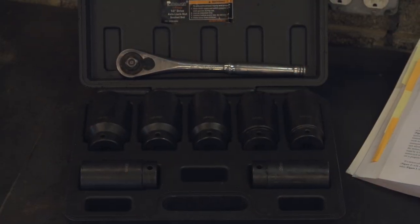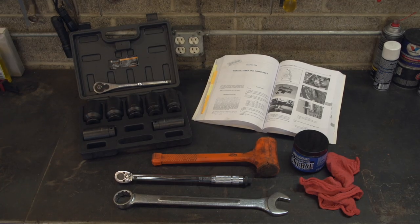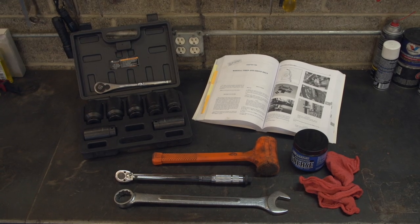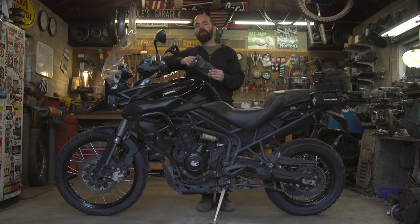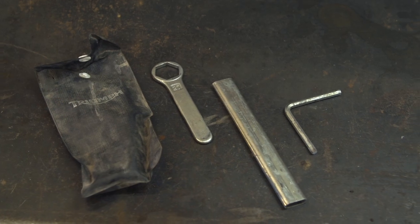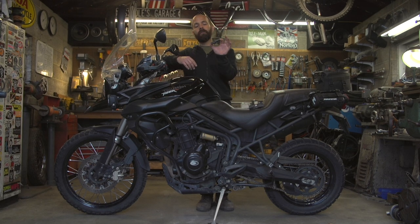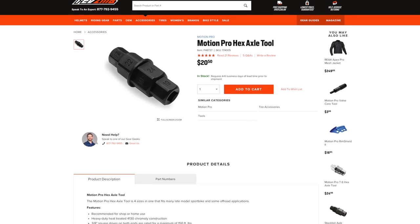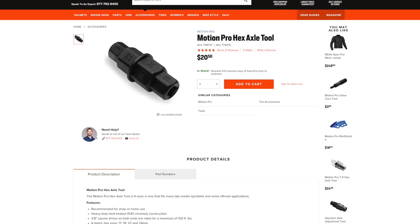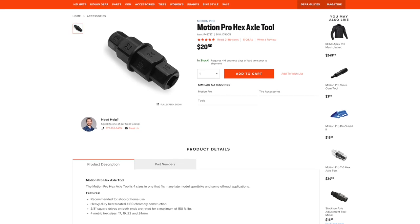Most commonly it's just going to be large diameter sockets, wrenches, some axle grease, and a few rags. What's cool about adventure bikes is a lot of them include tools. My Tiger includes a tool kit that has a large diameter axle wrench for the rear and also an Allen wrench to undo the pinch bolt for the front axle. The one thing it didn't include is this hex axle tool, which is the tool you'll need to remove the front axle on a variety of different motorcycles. This one's from Motion Pro and includes four different sizes that work with all different types of bikes.